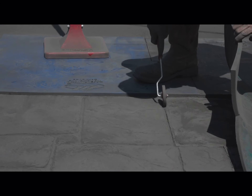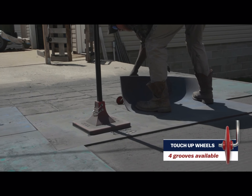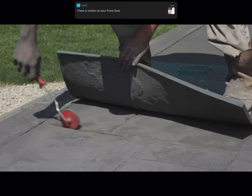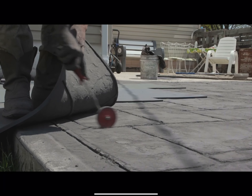And if you do need to touch up any joints or a bit of the texture pattern, the Marshalltown touch-up wheel is a great tool you can use to level out your grout lines and maintain pattern continuity.